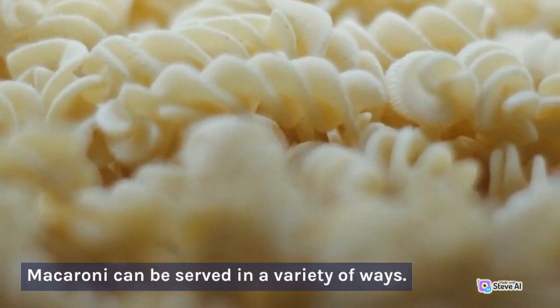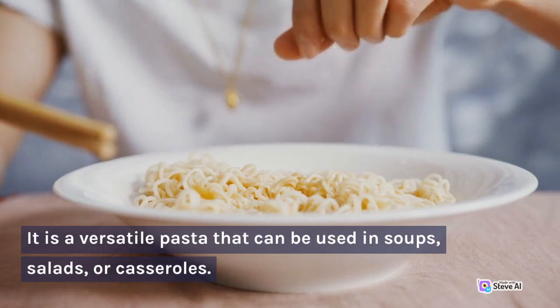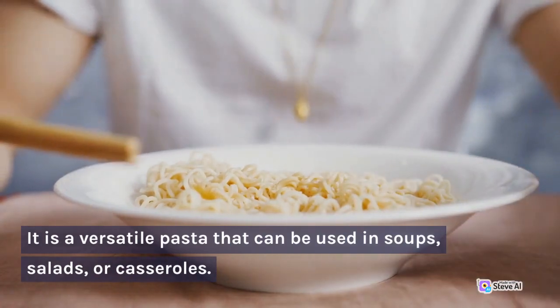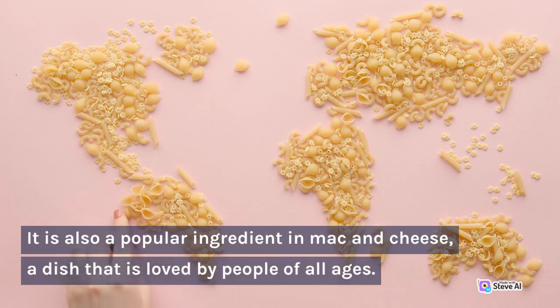Macaroni can be served in a variety of ways. It is a versatile pasta that can be used in soups, salads, or casseroles. It is also a popular ingredient in mac and cheese, a dish that is loved by people of all ages.